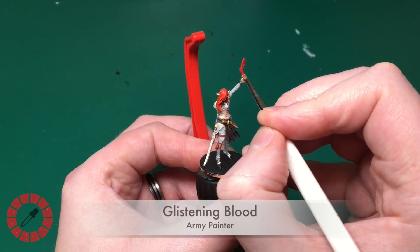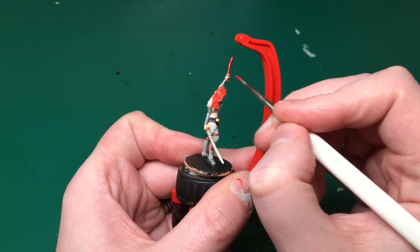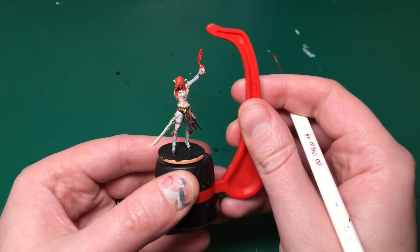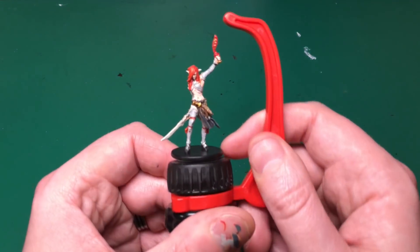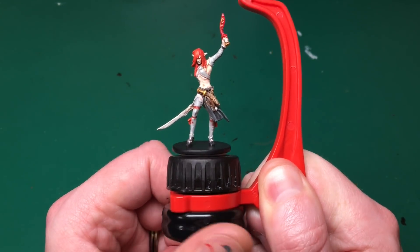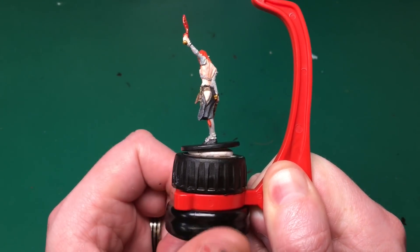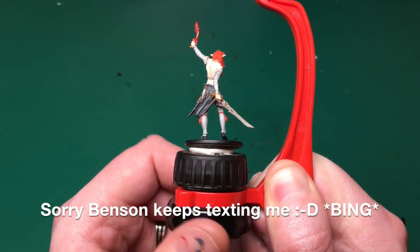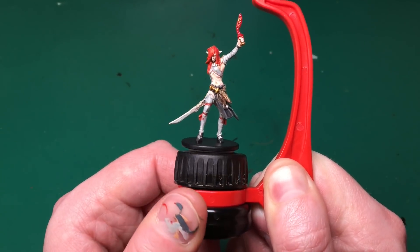I thought the dagger was really boring in just gold, so I'm going to add some Glistening Blood - it does look in the artwork like there is some glistening blood there. Maybe went a bit overkill, but it's nice that some models have a lot of blood; it's just a bit of interesting variety.